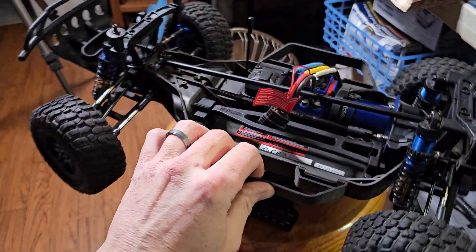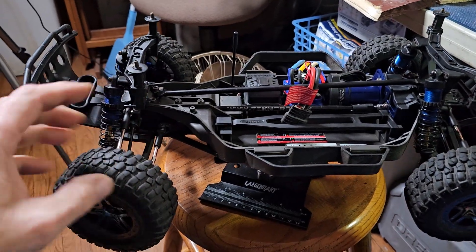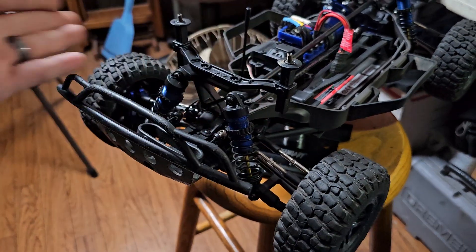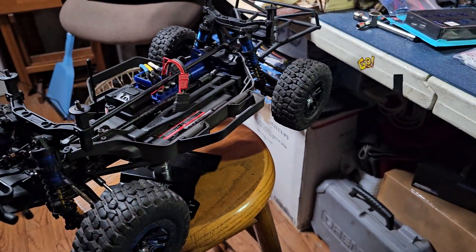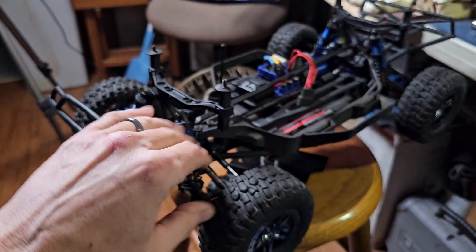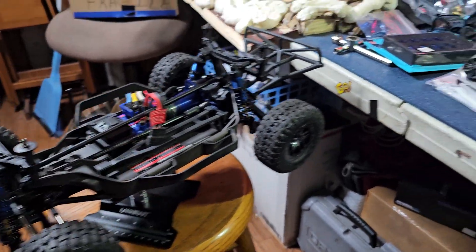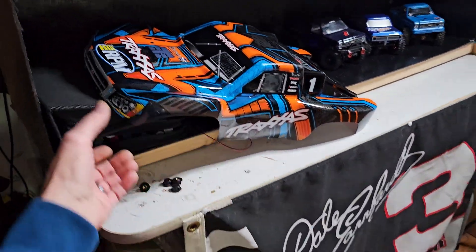If you guys remember, if you look back way early in the channel, this was on there. I rebuilt it because he hit the wall going about full tilt — basically full send, and there it goes. All of this is brand new in the front. Luckily the body didn't take any damage. So that's what we're doing — doing some upgrades. This is going to stay in the channel. This is Beast 2.0, because in the beginning of the channel I built a Slash 4x4, called it Beast, and just made it a ripper — geared it all high, paddle tire, just a ripper.